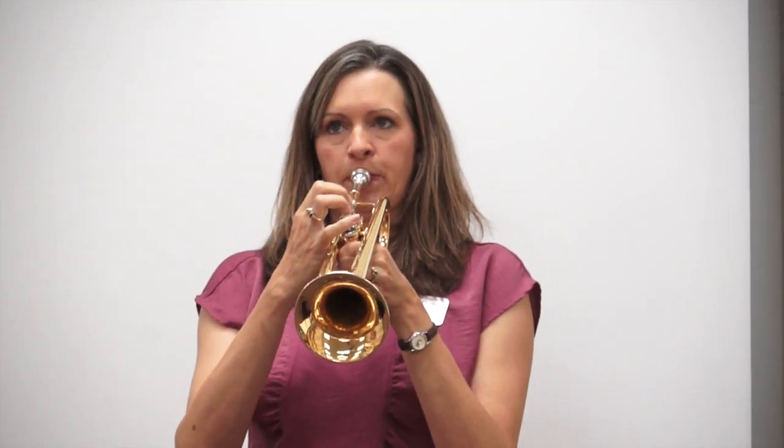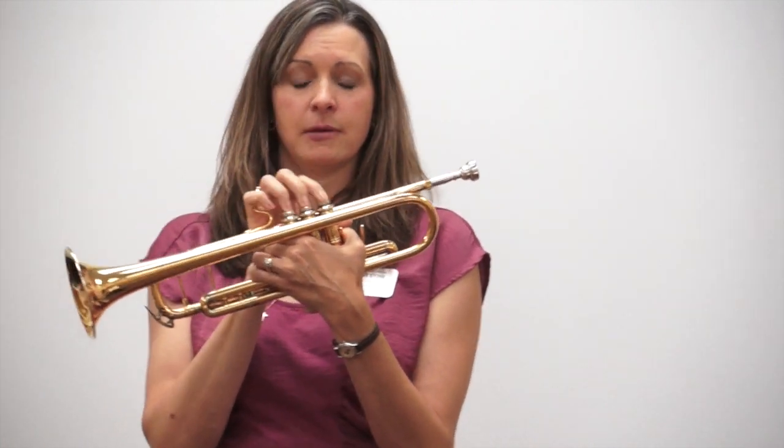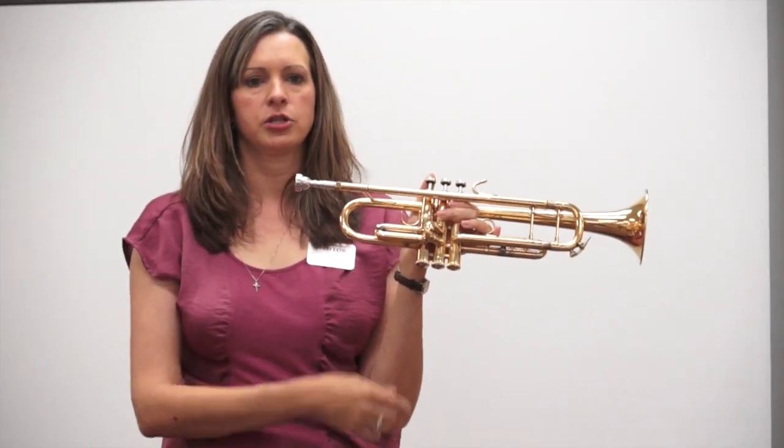So now I have these valves on here too. These are called piston valves. A lot of cars have piston valves — maybe all cars have piston valves. When I press a valve down, it redirects where the air is going.